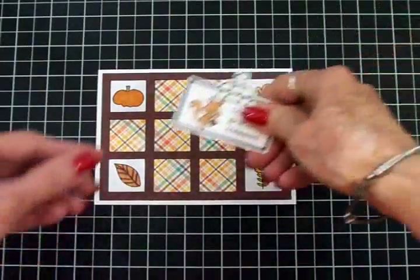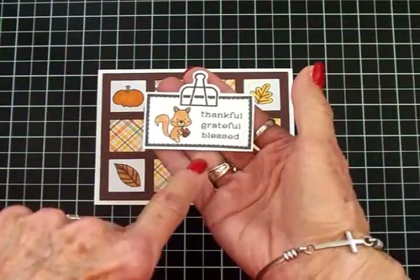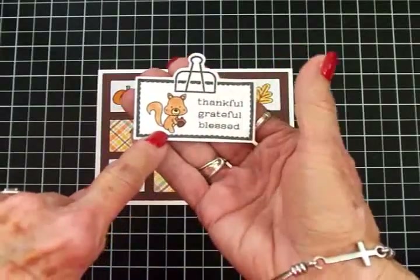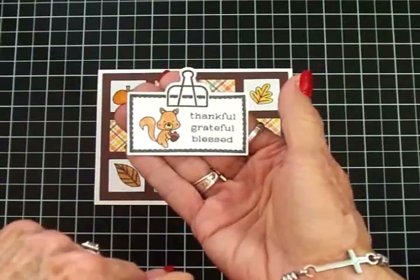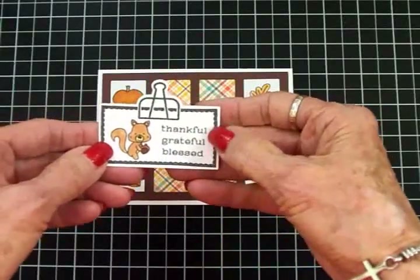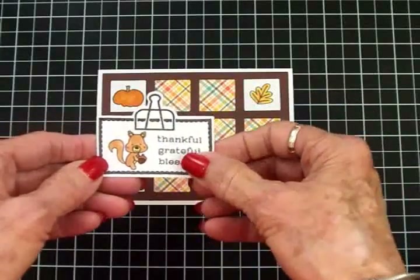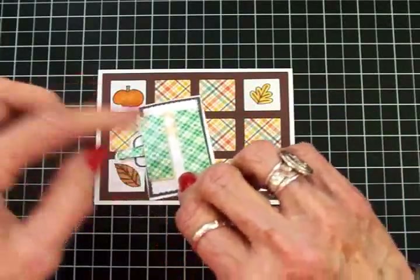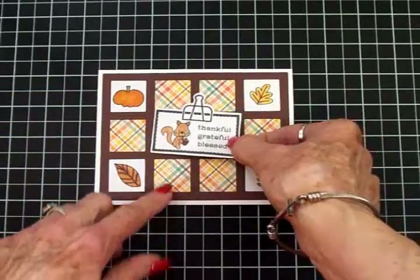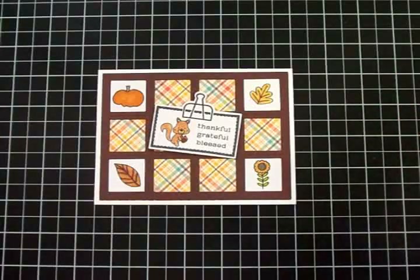For the center I stamped that cute little binder clip label, cut it out, and put that adorable little squirrel with the acorn on there and colored him. One of the sentiments from that stamp set was Thankful, Grateful, and Blessed and I've got that on there. I'm going to pull the backing off my foam tape and put that right there in the center. That card is done in no time.